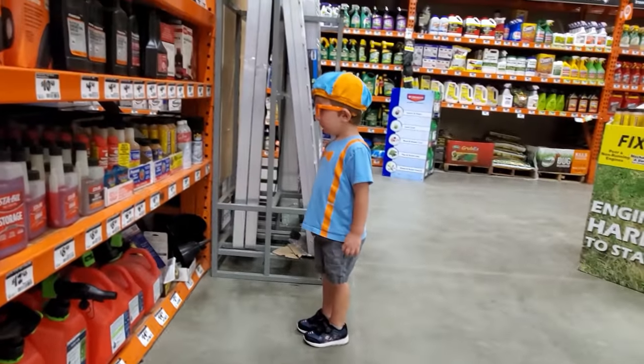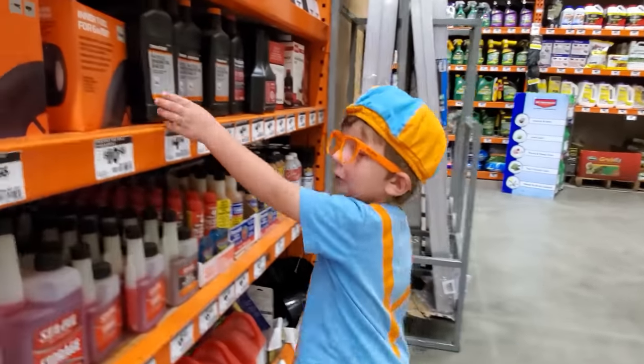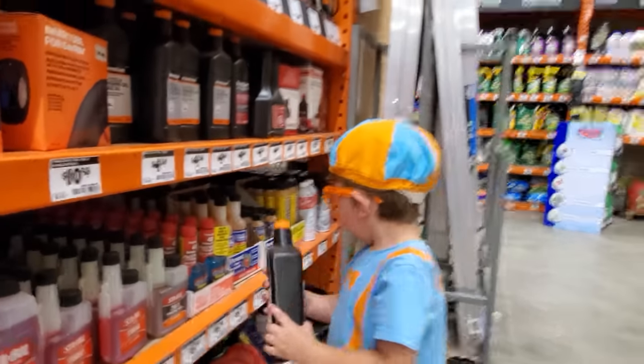What's the oil? Why are you oiling? The oil right here? Let's go feel the lawn mower. Alright, let's pretend.